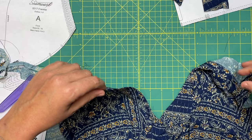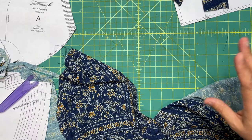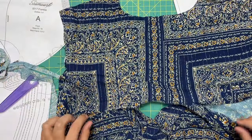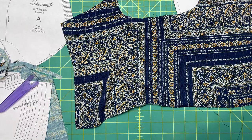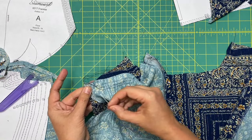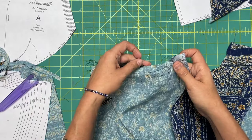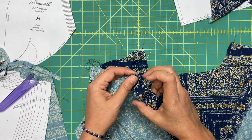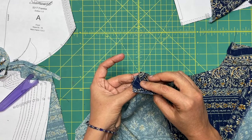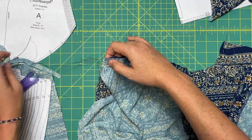Before we go and baste the bottom, I'm going to go ahead and pin the yoke in place. I take one of our yoke pieces and place it right side up, then the bodice goes right side down, so these two things are right sides together. Your outer seams match — the arm side goes one to one, right on the edge. The facing seam is actually going to go inside the yoke by three-eighths of an inch. Now we do our gathering and pin at the notches.